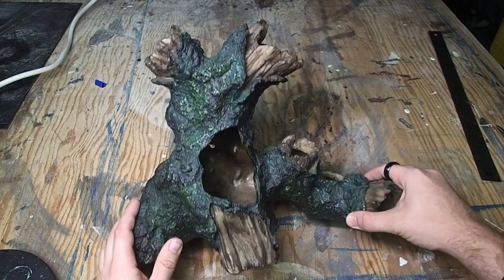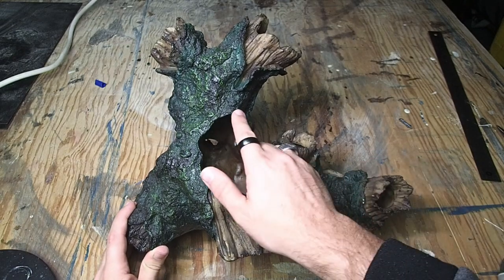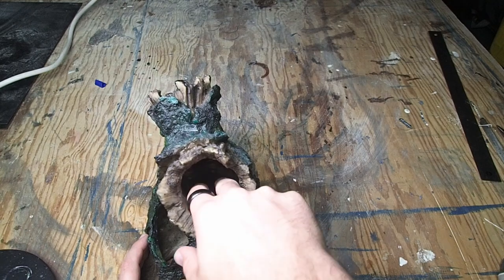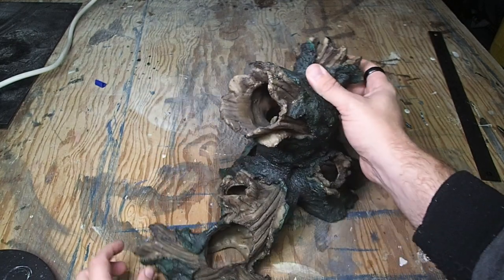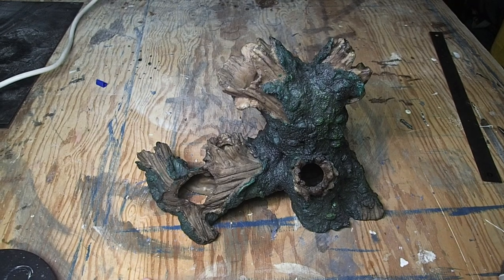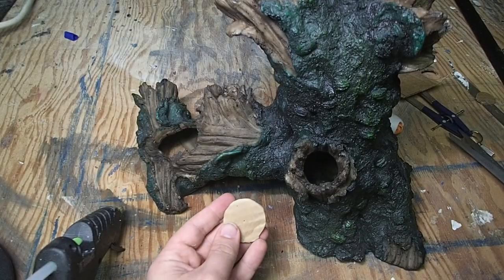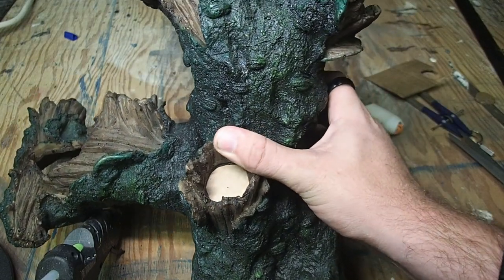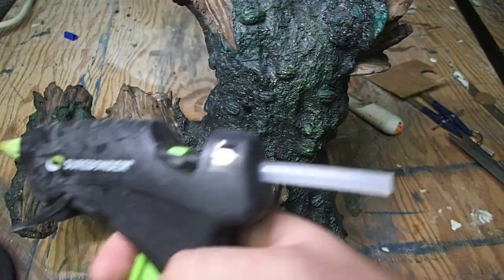When you're working with aquarium terrain, there is one big issue: all of the holes that were made for the fish to swim through. Obviously great for the fish, not so great for terrain building, so we're going to have to fill these in. I started with the circular holes because they were smaller and easier to fill. I just cut some circles out of corrugated cardboard, grabbed my hot glue gun, and secured them in place.